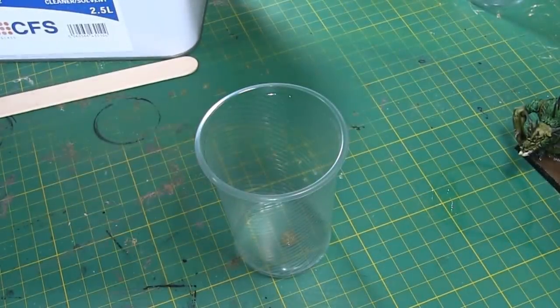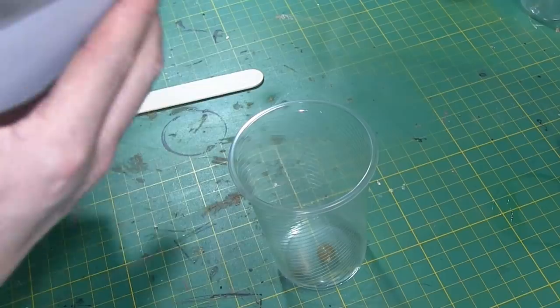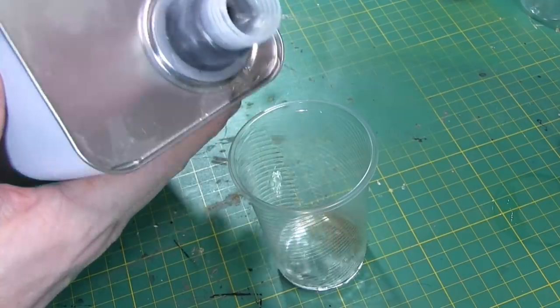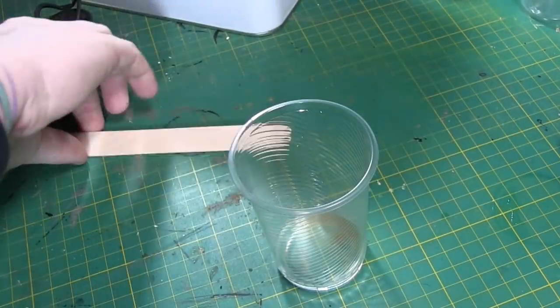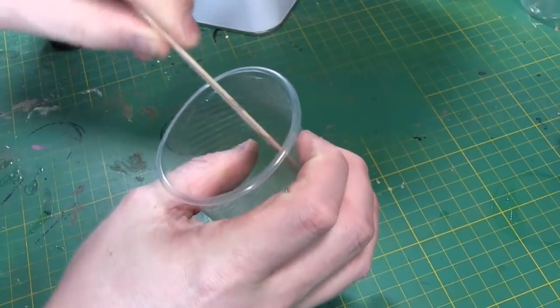All you need is one drop of paint — literally just one singular drop. Mix that with the isopropanol now, because if you were to put the paint directly in the water effect it's really hard to mix up, and you end up mixing it far too much to get it mixed in. This is the easiest way.